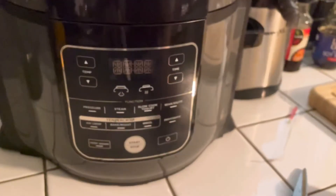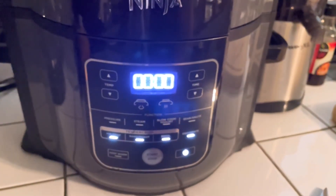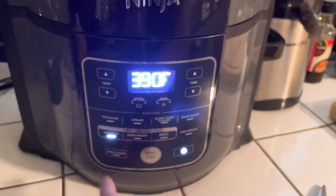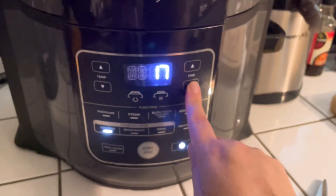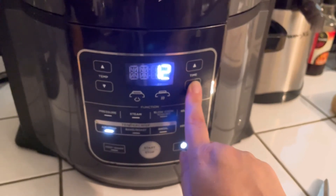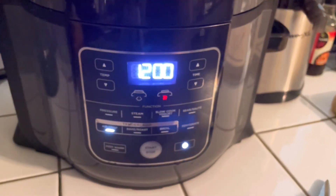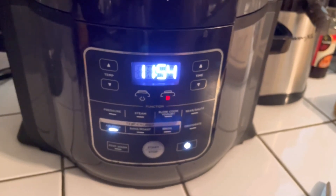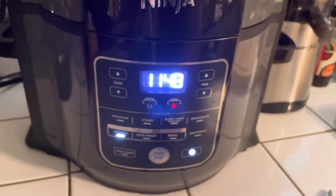We're going to make sure we turn this on. We're going to do air crisp. We're going to put it at 400 degrees. Let's do 12 minutes — we're going to check at six minutes on one side and six minutes on the other. And that's how easy it is. Once it goes down to six minutes, I'll stop it just to check and flip them over so they can have even cooking on both sides.